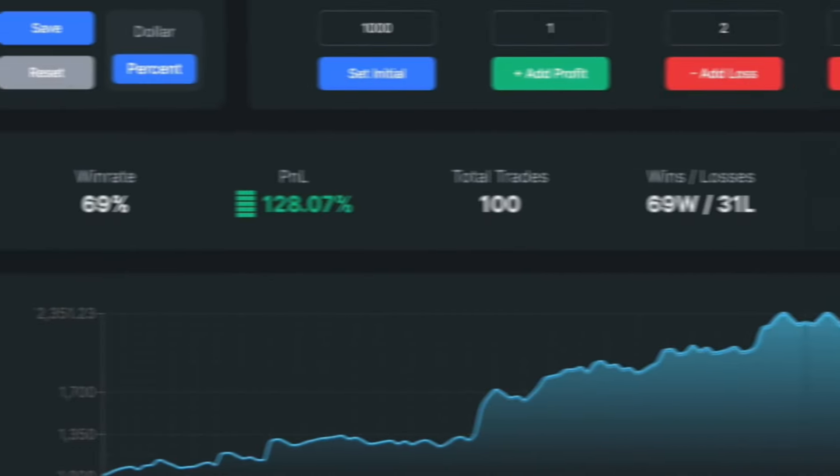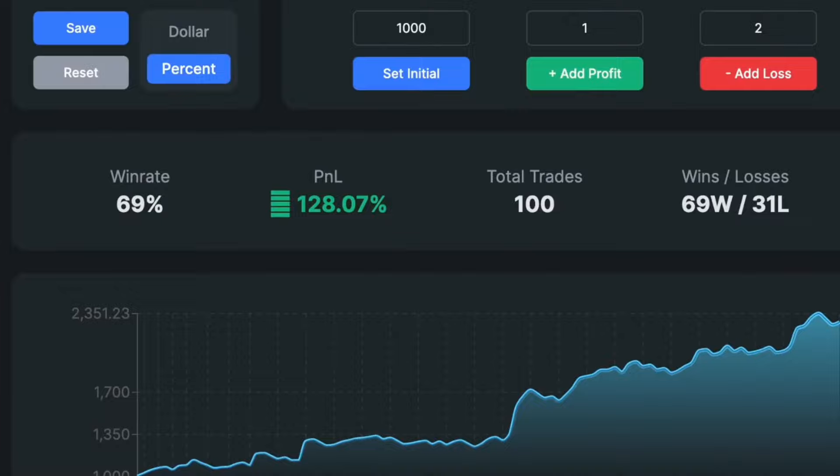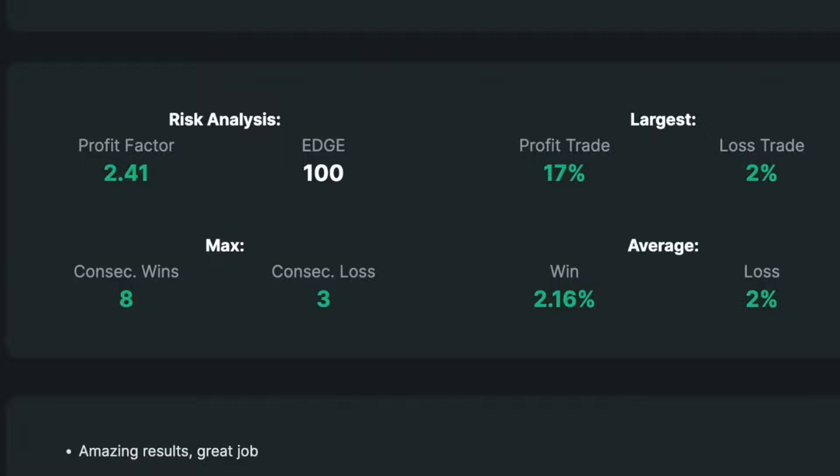After backtesting, I found 100 setups in 45 days with a 69% win rate. Our account size increased by 128.07%, showing consistent growth with no massive drawdowns. The profit factor is 2.41, with eight consecutive wins against three consecutive losses. Our largest profit was 17%, which is phenomenal for growing your account. In terms of win rate, this strategy is top-notch.